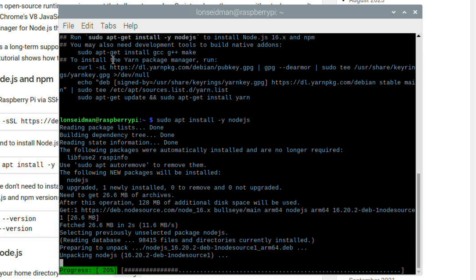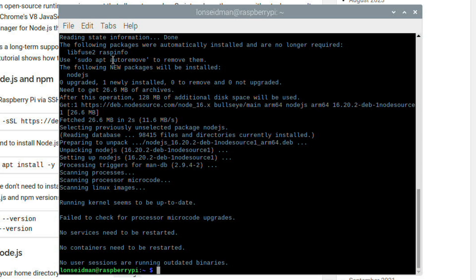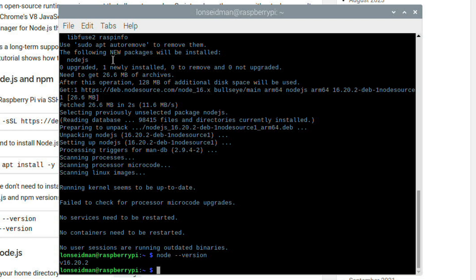This might take a minute or two because the Raspberry Pi is a little on the slow side — but it's already done. I'm going to type 'node --version' to verify the installation, and as you can see we have version 16 up and running on our Raspberry Pi.